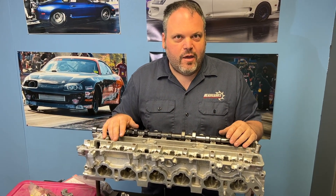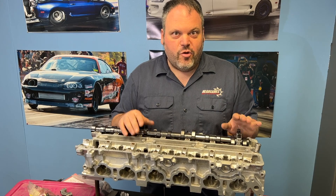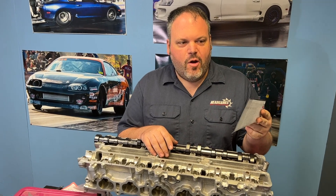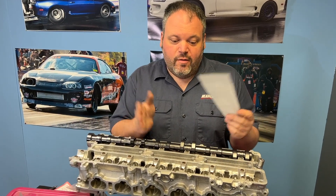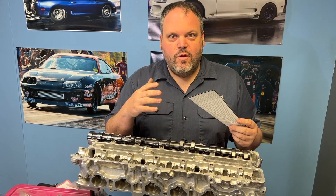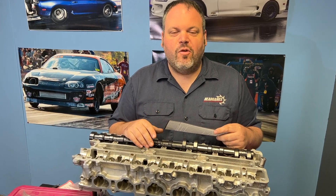We're not going to demonstrate the torque wrench today — if you need that instruction, there's a YouTube video for you. A great tool is the cam card, which is going to tell you the lash range. Every manufacturer has their own range, and some cam cards make it seem like you're setting a clock and have to be exactly on time. I'm here to say that we follow pretty much the factory OEM specs, which are 6 to 10 thousandths on the intake and 10 to 14 thousandths on the exhaust.